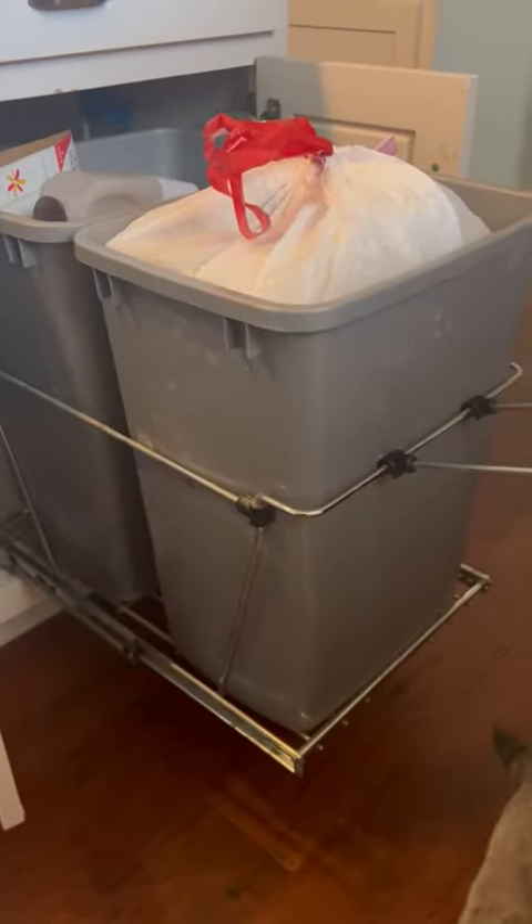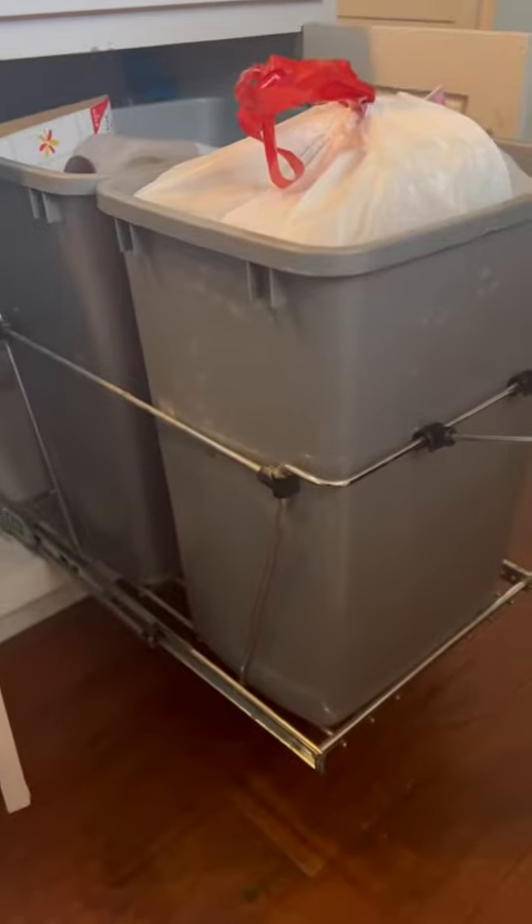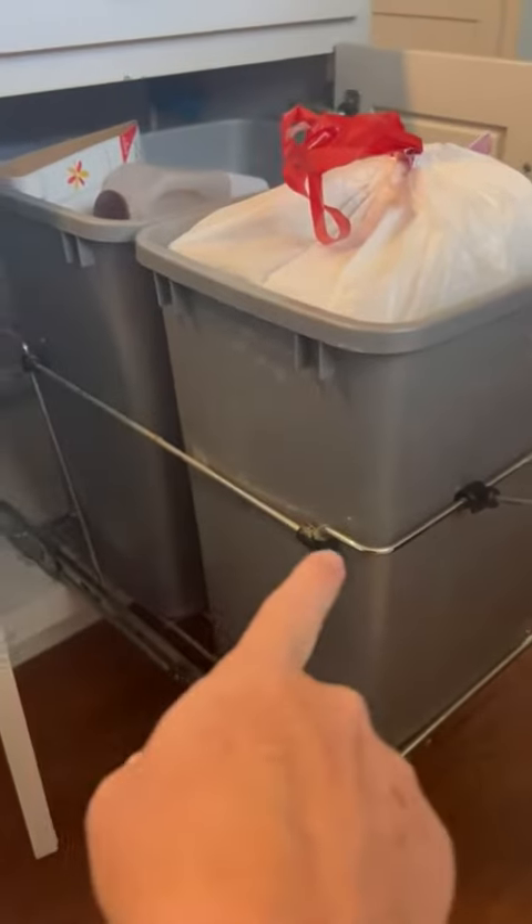Hey you guys, it's Shelly. I wanted to hop on here and show you the drawer storage, cabinet storage, whatever you want to call it — the organization drawer that we recently got for our trash cans and our recycle bin that we have here in the kitchen.